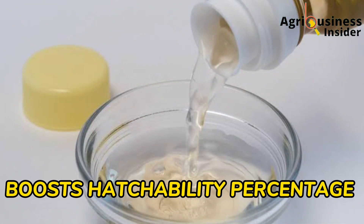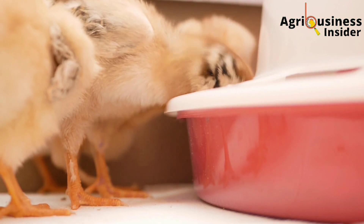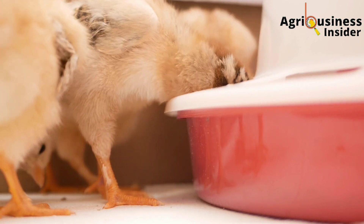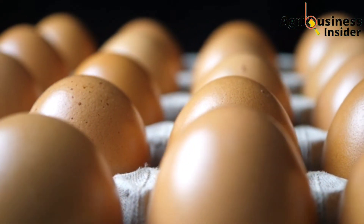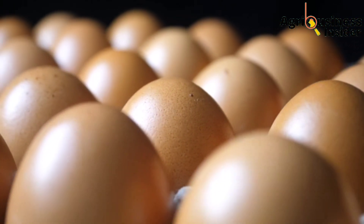The fourth benefit is that it boosts hatchability percentage. Spraying eggs with natural white vinegar was found to boost hatchability by 11% compared to eggs that were incubated without being sprayed with this natural white vinegar.